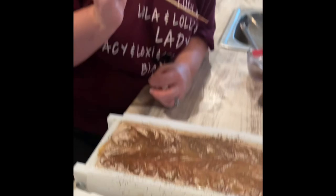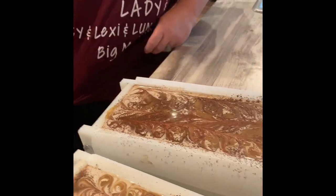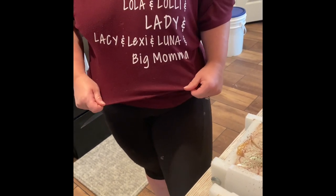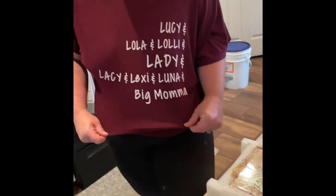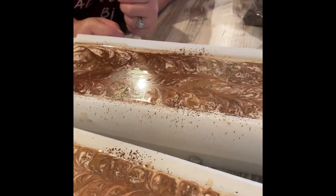I just want to draw attention to Laura's shirt — it has all her goat names on it. You will be meeting the girls, because they play a crucial role in our soaping. They are the suppliers of the infamous goat milk.